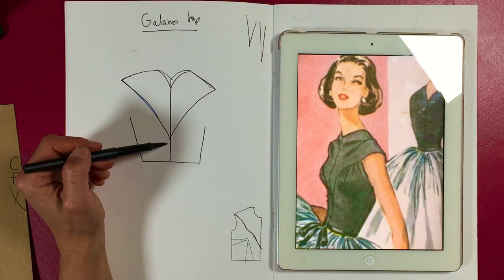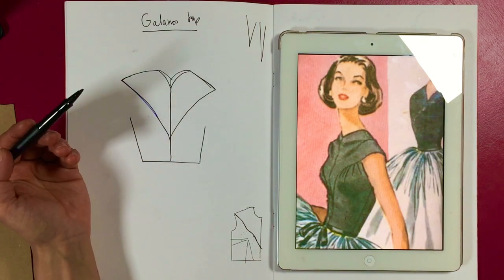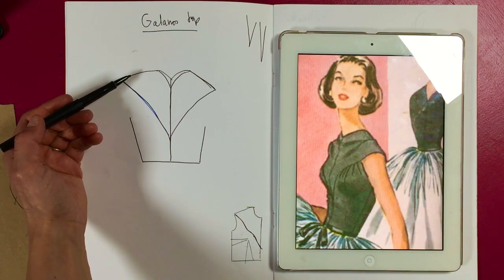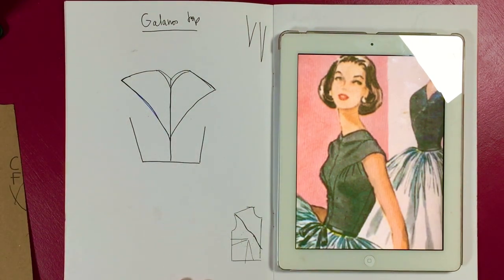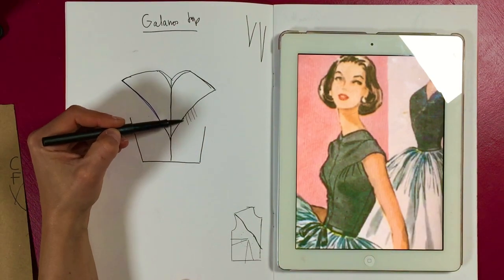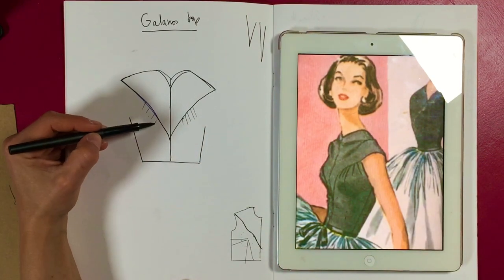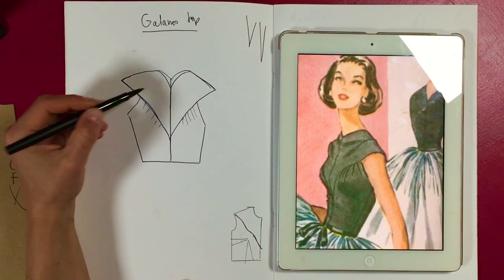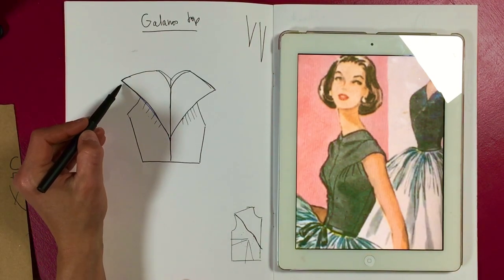Jen is asking: is this like a variation of a princess seam? I would construct this like the yoke top — you use the shaping as gathers, so all your waist shaping and bust shaping gets converted into gathers, and then you have that separate yoke piece. It's got a slightly dropped shoulder.